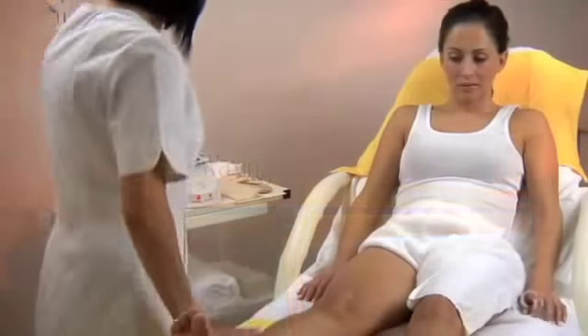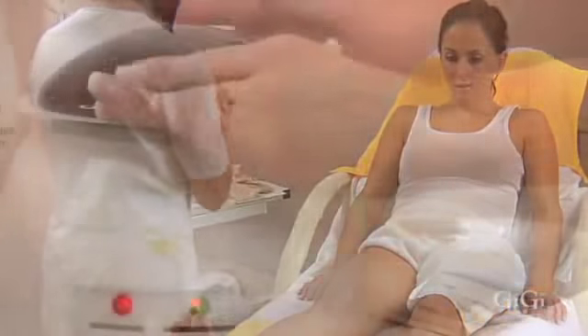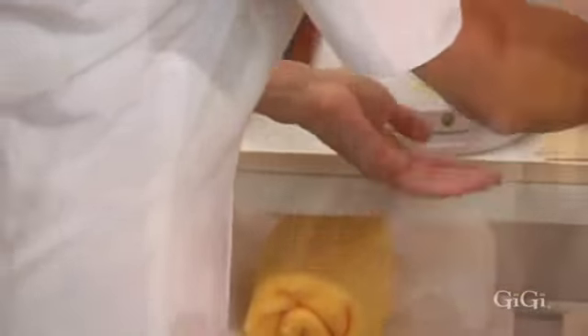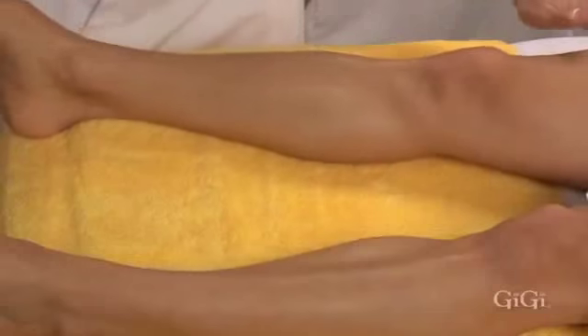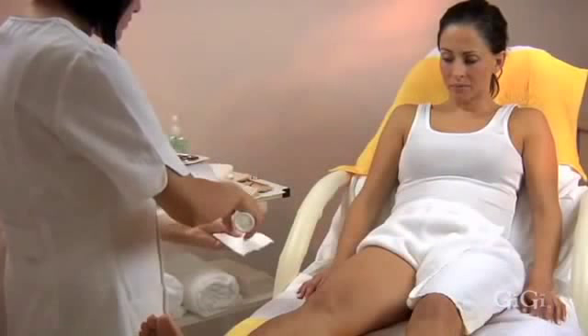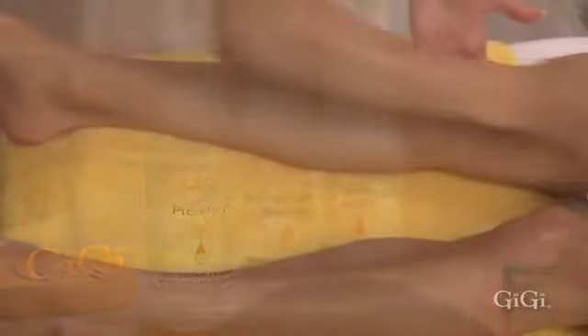Leg waxing. Use GG hand sanitizer before touching your client's skin. Test the temperature of the wax by placing a small amount on the inside of your wrist. Once a comfortable temperature has been established, you can begin your waxing service. The first step is to see how much hair there is to be removed and the direction of hair growth. Next, cleanse the area with GG pre-wax pre-epilation cleanser and pat thoroughly dry. Use GG pre-epilation powder on the entire area to be waxed.